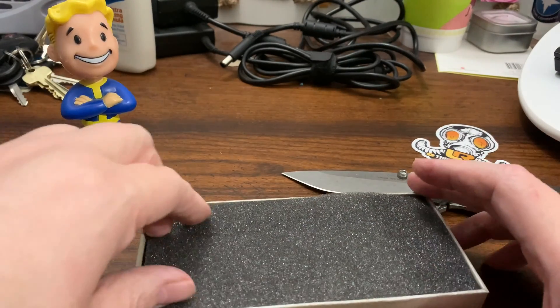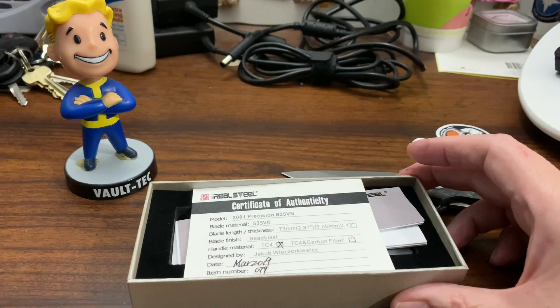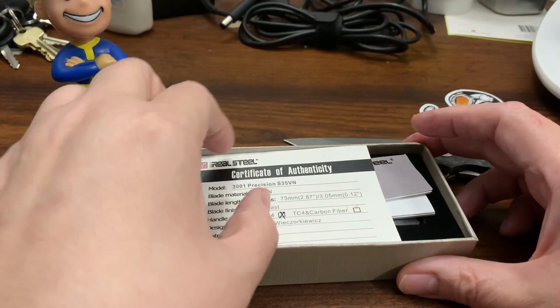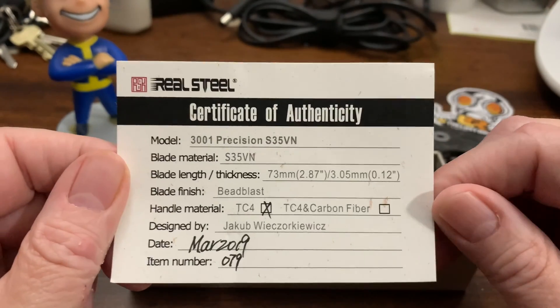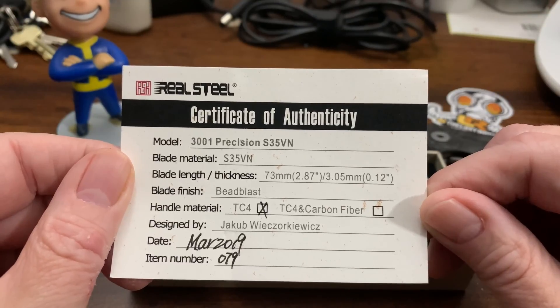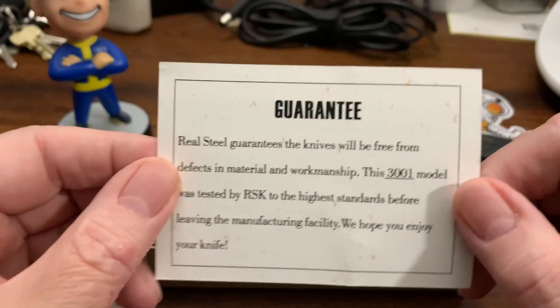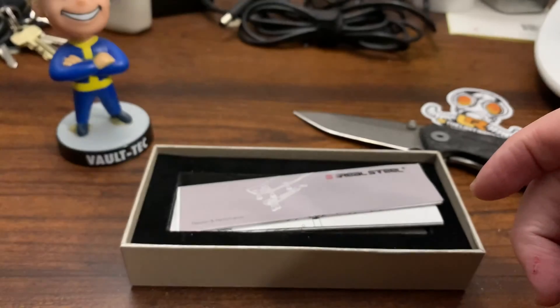If I remember right, the premium versions always have a certificate of authenticity — and yep, it does. Number 79. I don't see how many of them were made, but I'll probably have to look that up.